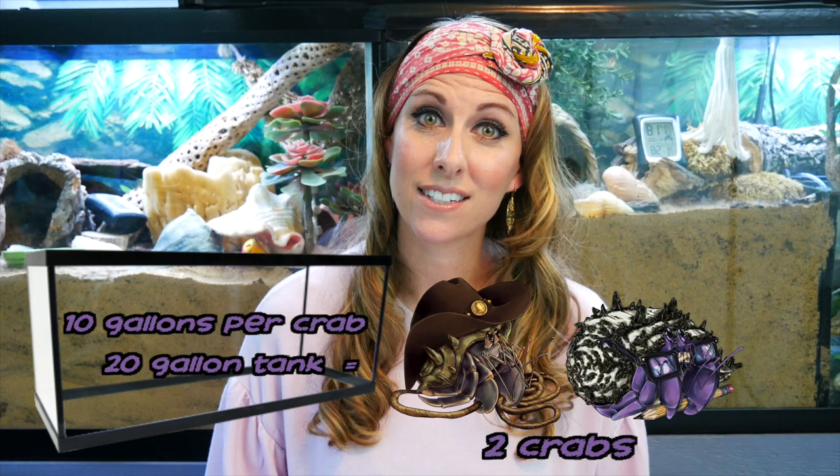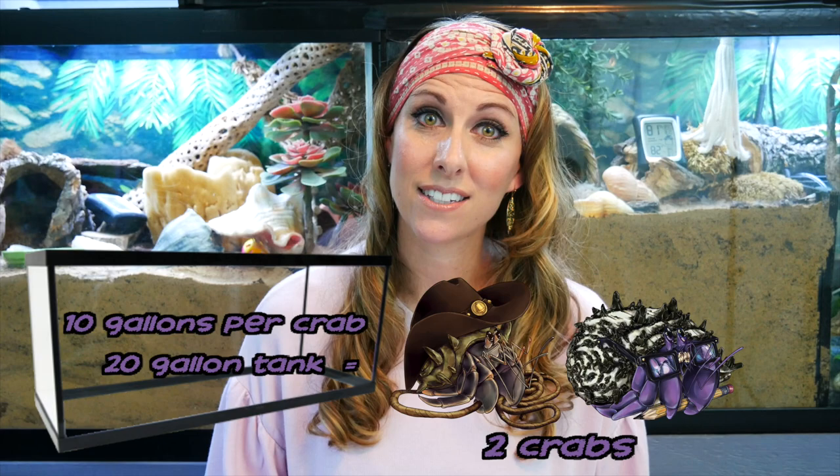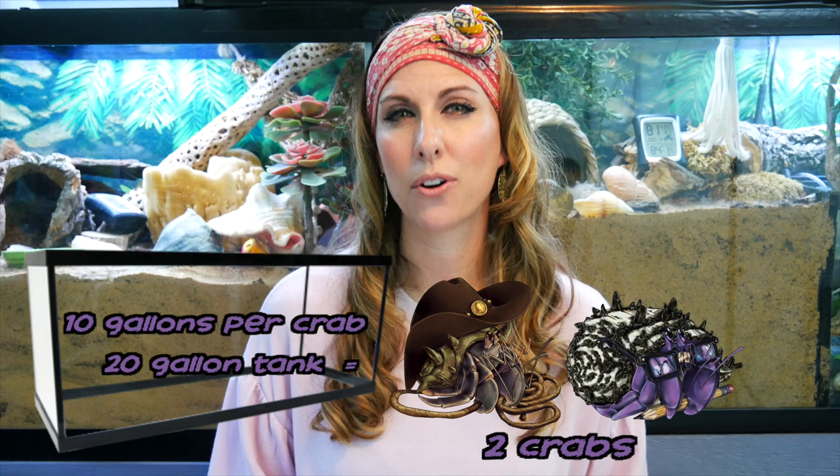The next reason you might be experiencing aggression in your tank could be linked to the size of the tank itself. Generally speaking, you want 10 gallons per crab — really for safety, molting, and space so your crabs feel like they have what they need to explore and access food, foraging items, and that sort of thing. If they are super cramped and feel like they don't have the space to feel safe in their environment, they can become aggressive. Make sure your tank is the correct size, that you are not overcrowding it, and that you don't have too many crabs in a small space, because aggression will happen in that case.